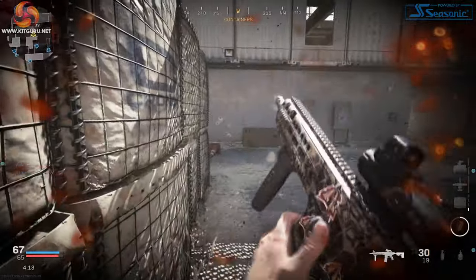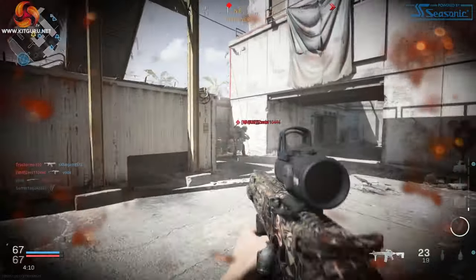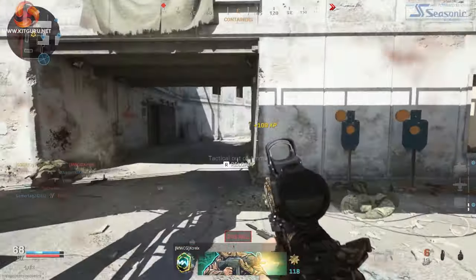20,000 DPI could be seen as a positive, but I'm not sure many people are going to use it — at that level you'd literally have to move the mouse a millimetre for it to cross your whole screen. 650 inches per second is what we have on Version 2, and 50g acceleration, which is either you love it or you hate it — a marmite thing. There are lots of settings in the software that we'll go into later where you can change all that.